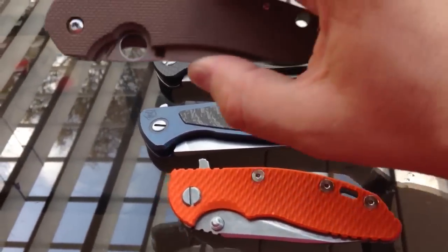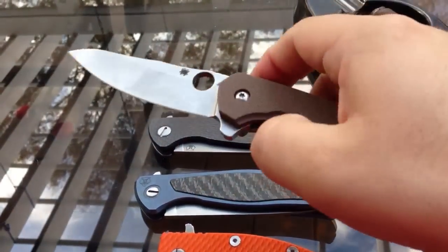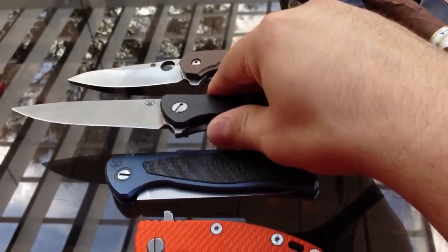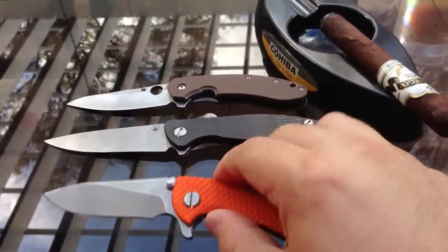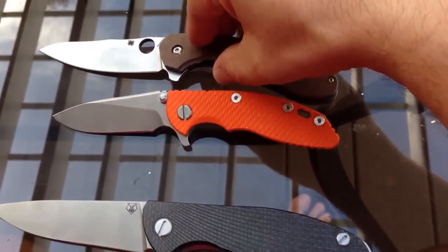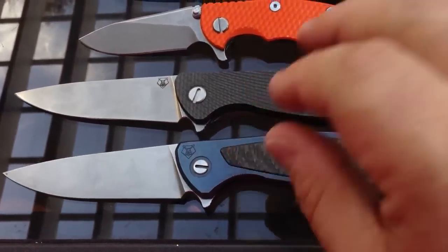For example, the new guy on the block — the Spyderco Strider Collaboration flipper. It's not a huge knife. It flips very well, actually. It's starting to break in — I've probably flipped it a hundred times since yesterday. I live near an airport, so there may be a few planes flying over. Let's do a comparison here. I would say these two guys are by far closer together, but I'm not going to talk about these right now.